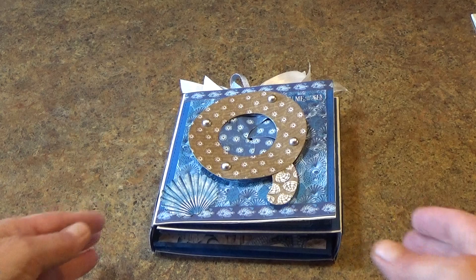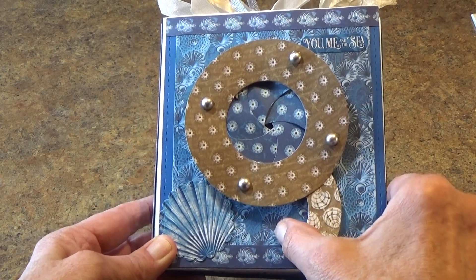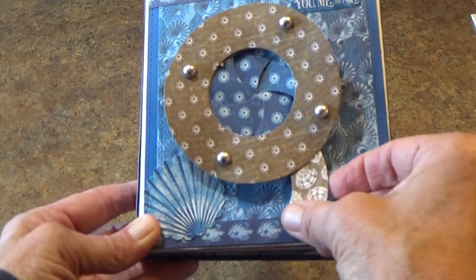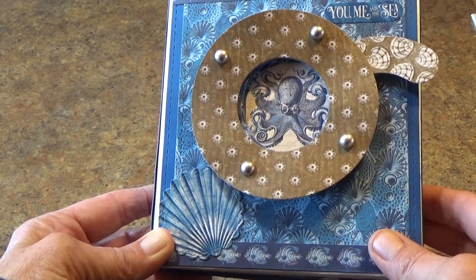I'm going to start by showing you the cover, and this has an iris eye shutter opening on it, just like you would have a porthole on a ship. It just opens up and you can see inside of the porthole.